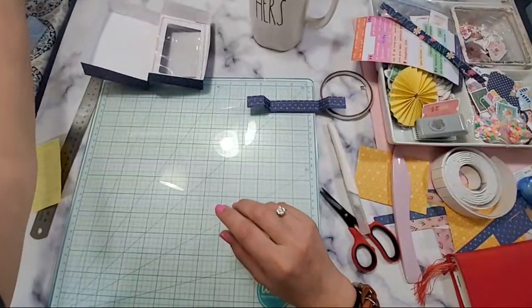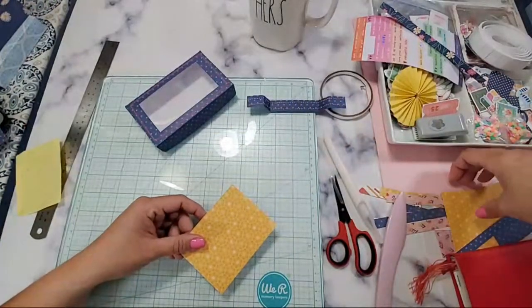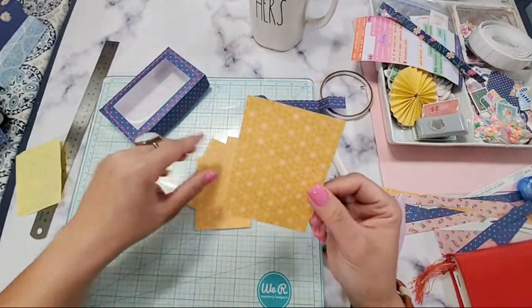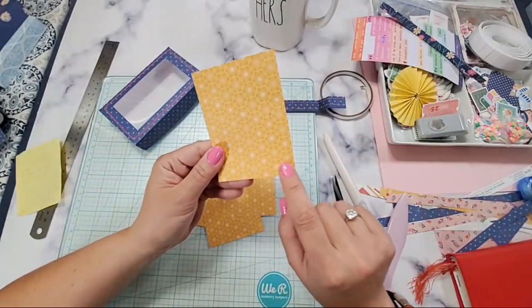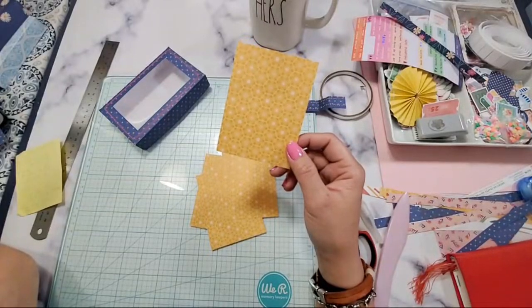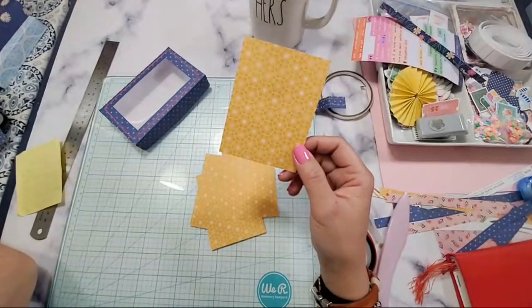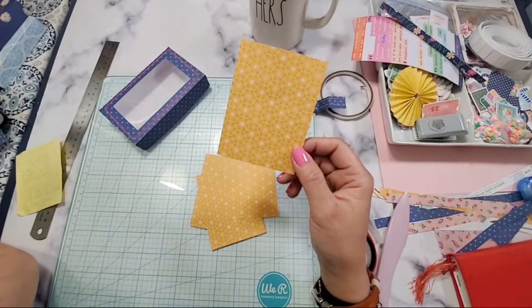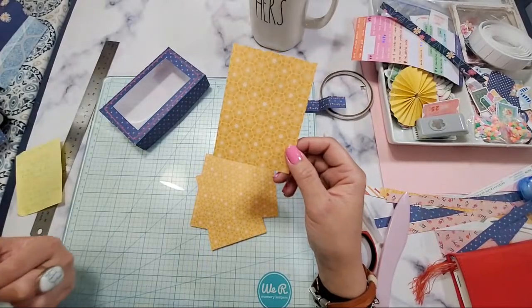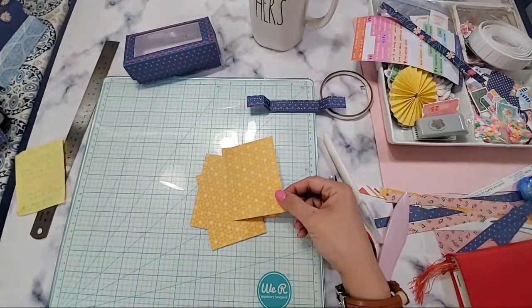I don't have a Cricut or a Silhouette, so we will just make it all manually. I can't seem to find my small scoring tool so I'm going to crack out my big scoring tool. We're going to need four of these — four of these will create the boxes on the inside. Let's score it. All you need is score it three fourths of an inch on all four sides. I can't seem to find it — this is the big one.